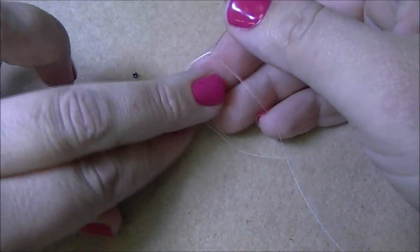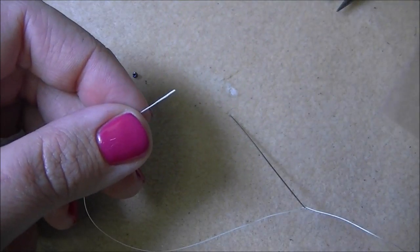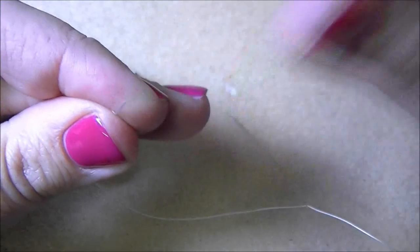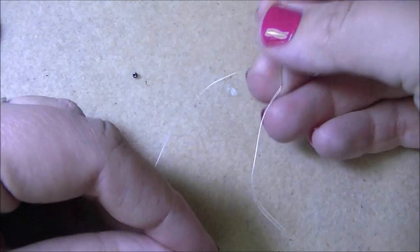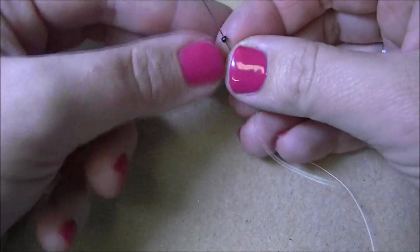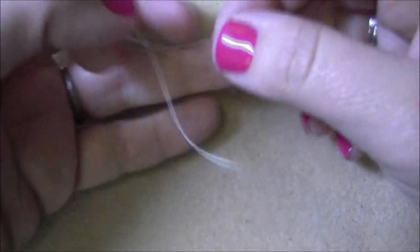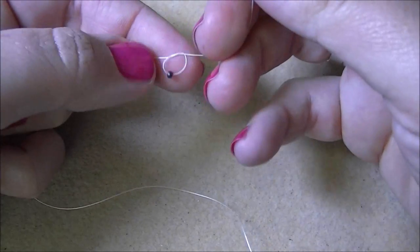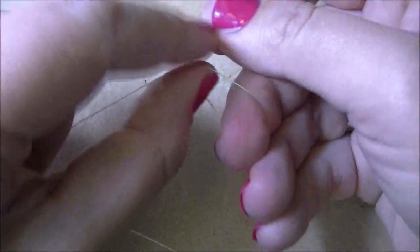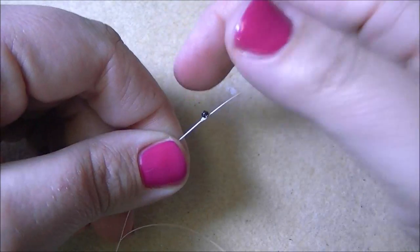Because I'm using size 10 or 12 pound FireLine, you may need to flatten the end of your FireLine or Wildfire so it threads onto the needle more easily — just take flat nose pliers, grab the very end, and flatten it out. I've got my needle threaded with about a yard of FireLine. I'm going to thread on one size 11 seed bead, bring it down near the end leaving about a two-inch tail, and tie a couple of really good knots around it so it won't come off.